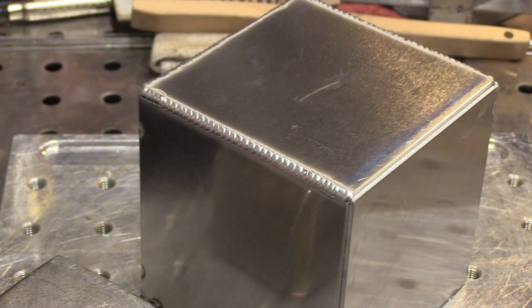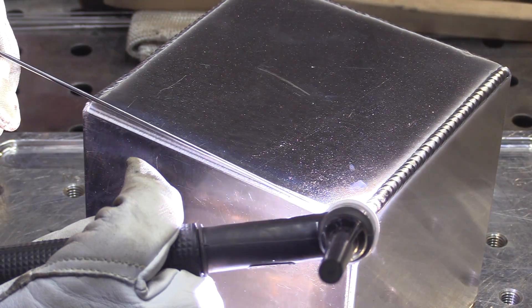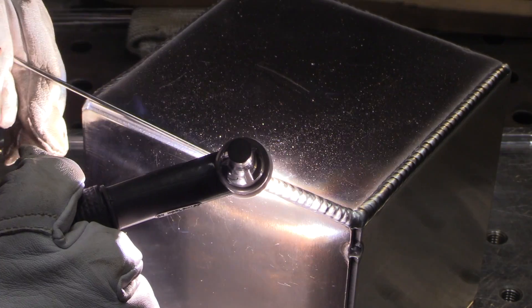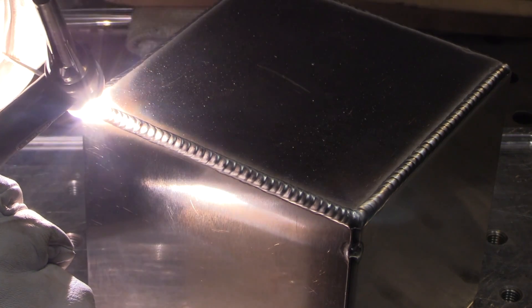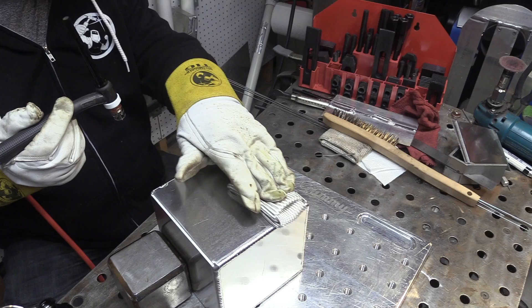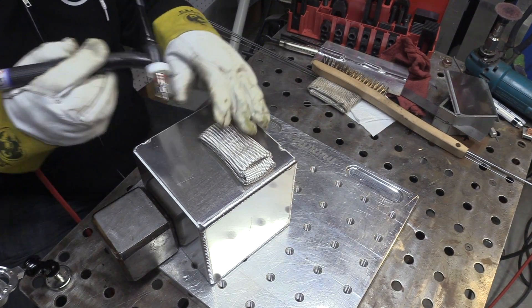I'm going to speed it up by about 4x here in just a second, because this next joint looks just like all the rest and then we'll get to some different techniques and those pulse settings for running over the wire. It's a very fun little project. Production welding is a two-edged sword — it allows you to get really good and fine-tune a weld, but it gets boring after a while if you're doing hundreds of the same exact thing.